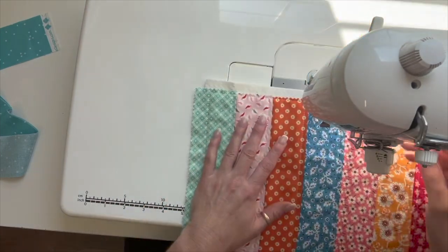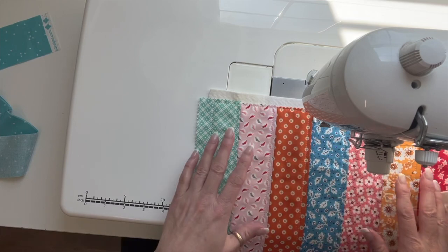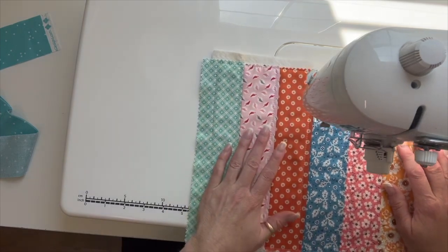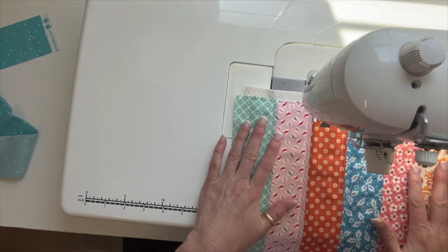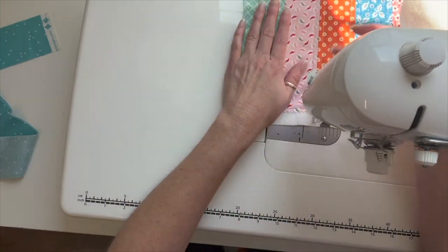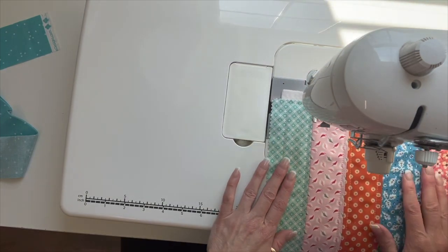I'm not using my walking foot - you might want to, but I rarely do. I'm only dealing with two layers so it's not super thick and it's not a very big project. But if you were going to do straight lines on a larger quilt, I would definitely suggest using your walking foot.